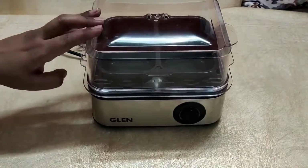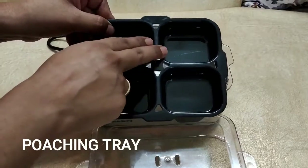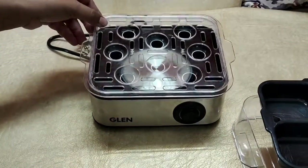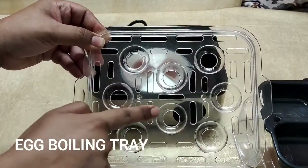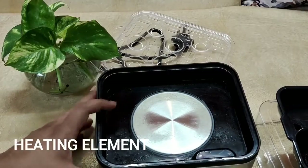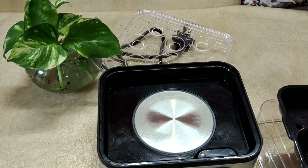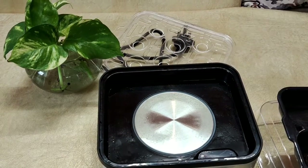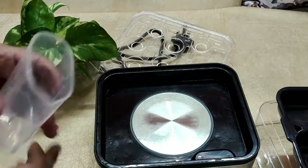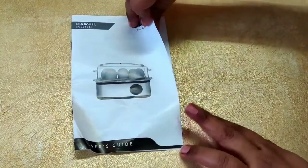When we remove the top hard plastic cover, the first thing we find is the poaching tray. This poaching tray has four compartments — basically to poach four eggs at the same time. Then there is the boiling tray, which can hold eight eggs; they are spaced so the eggs don't break. Then there is the main body — the heating element — into which we fill water. The water gets steamed and the eggs get boiled. We also get a measuring cup, because the amount of water put into the device determines the different stages of doneness.